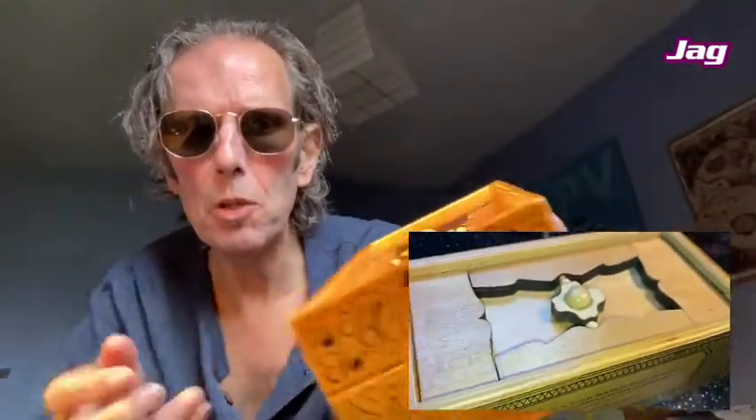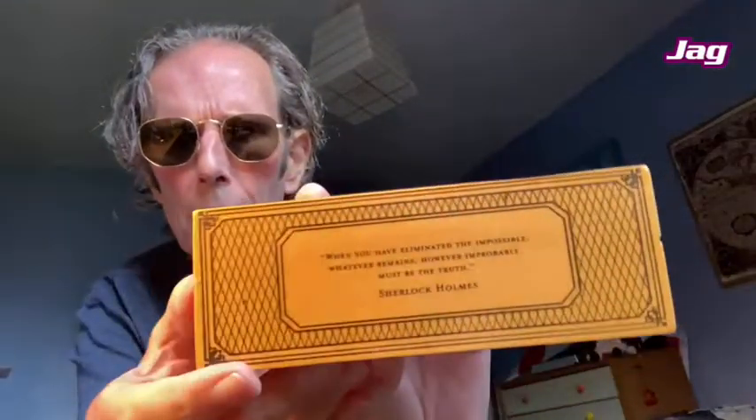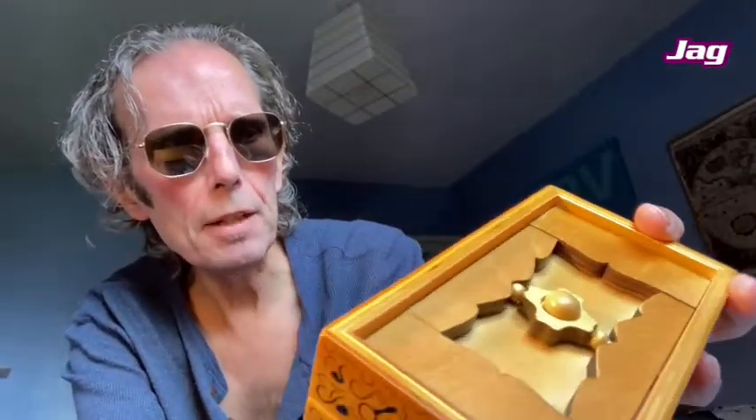What's in the puzzle box? Who knows? This is a Sherlock Holmes puzzle box, and we have the inscription on the side here by Sherlock Holmes himself, and it says: 'When you have eliminated the impossible, whatever remains, however improbable, must be the truth.'